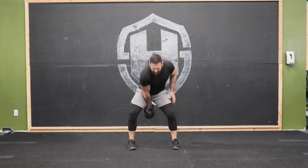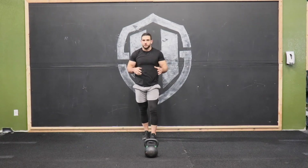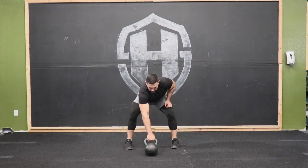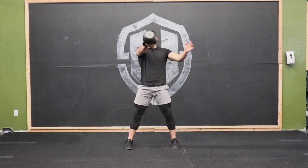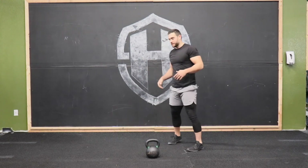What that looks like is this: hike through, hips come through at the same time, still bracing my glutes, my core, and my lat at the top, letting the kettlebell reach. Now I'll show you what it looks like when the hips move out of unison — we don't want to be whipping those hips around. I want them coming through at the same time.